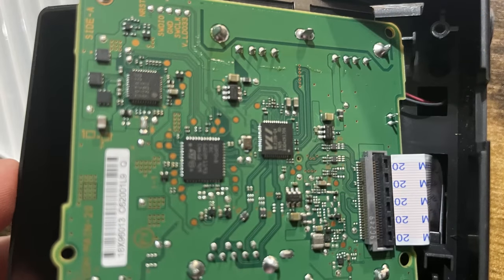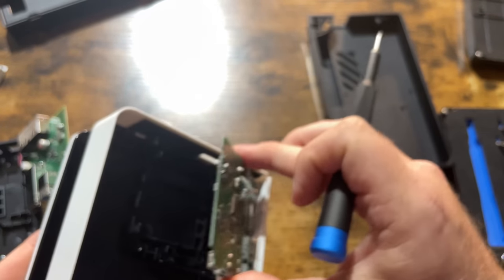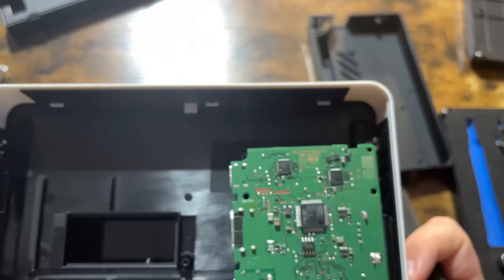Yeah, this looks good — this looks really good. There is a controller in there that can do upscaling. At least based on what I was able to look up, that is fascinating.